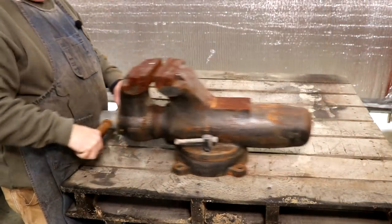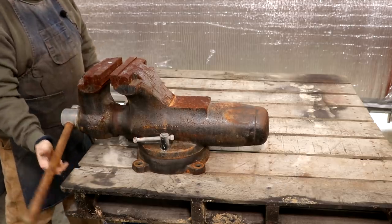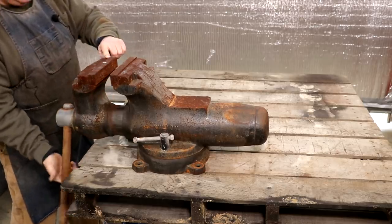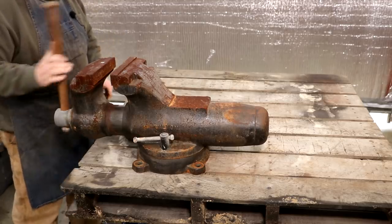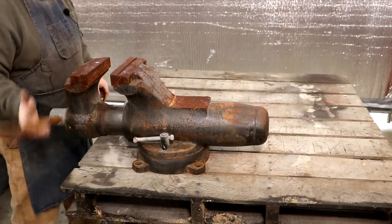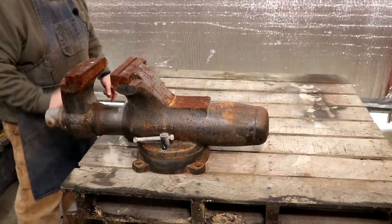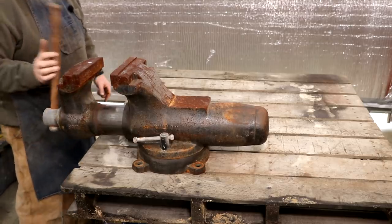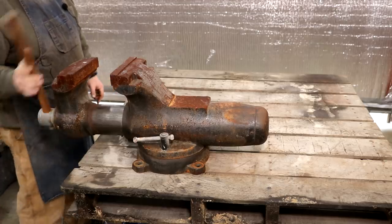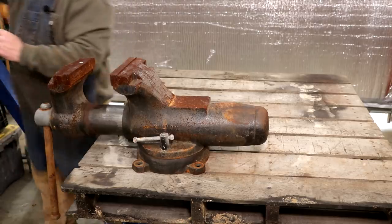I'm going to slide it down here to the end and we're going to start by seeing if we can just unscrew and get the main jaw off here. This has just got a screw on the inside that goes up to a nut that's back here in the back, and it should just come right out. This thing's going to be heavy though. I think what I might do is get the gantry crane over here to help support this and pick it up, because I'm not sure I want to pick that up by myself. I'll stop right here and we'll get a sling on it.